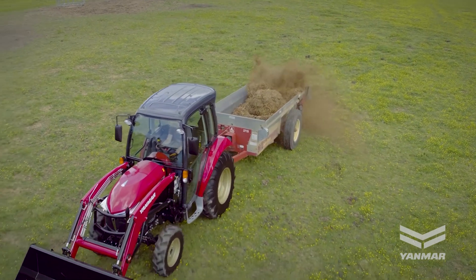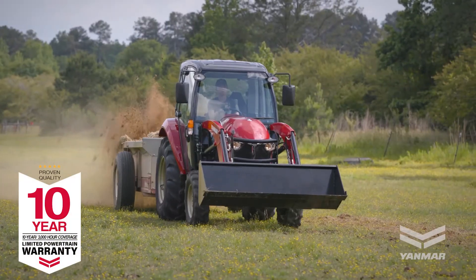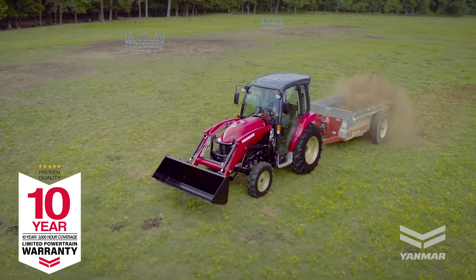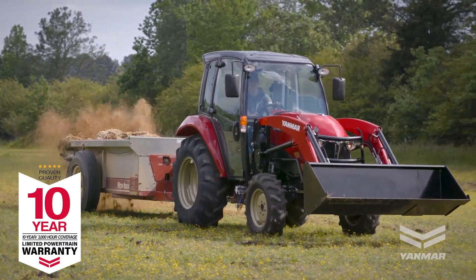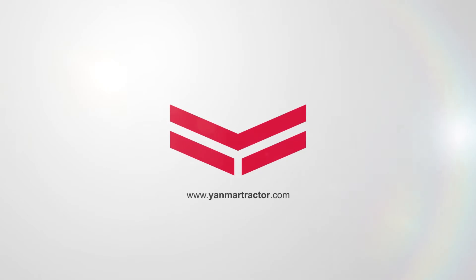While you need to be careful, your tractor and PTO powered implements can be some of the most effective tools you have on your farm. They save time and labor for heavy jobs. Stay safe and enjoy your Yanmar Tractor. For more information and to find a dealer near you, visit us online at Yanmartractor.com.